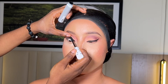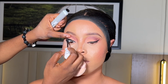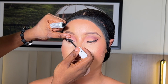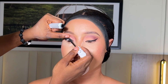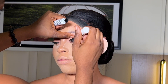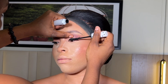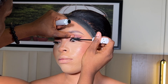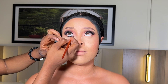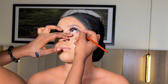Then I went ahead to apply my mascara — the mascara I use for this look is from Zaron Cosmetics. After applying the mascara and making sure all the eyeshadow fallout was properly cleaned out, I'm going to apply the lashes off camera. After applying her lashes, I went ahead to line her waterline using the same gel liner from Zaron Cosmetics.